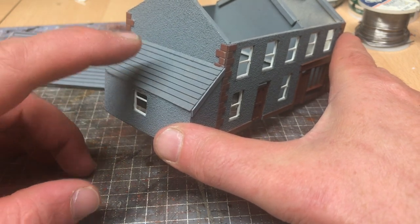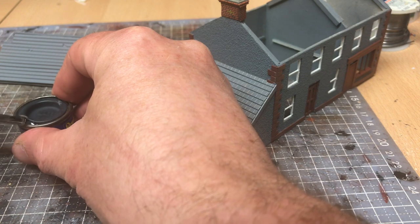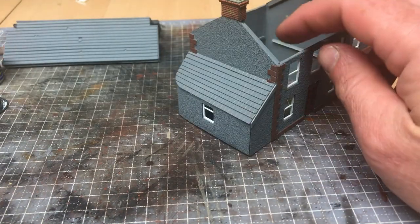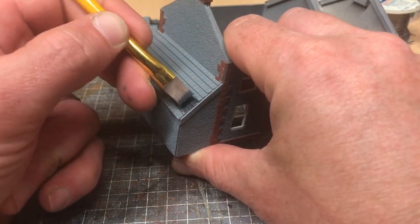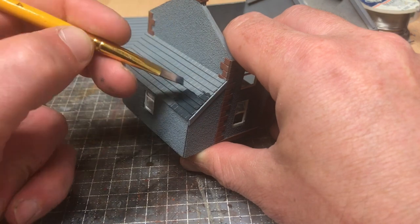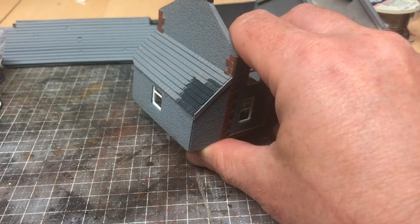The next stage for the roof is to darken it down. We're going to use Revell Matte 78. You can use any colours you want from any of the ranges, whether it be Humbrol, Revell, or even Vallejo, but you want a nice dark colour as the base coat for the tiles. Once this is applied, we will then add some washes and dry brushing to finish it off, making sure to get into all those little grooves between the tiles.